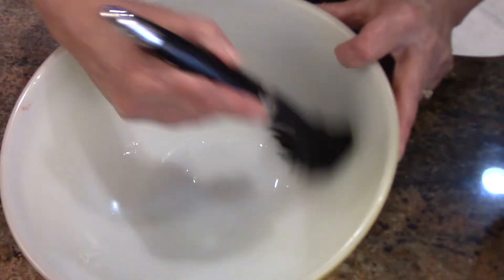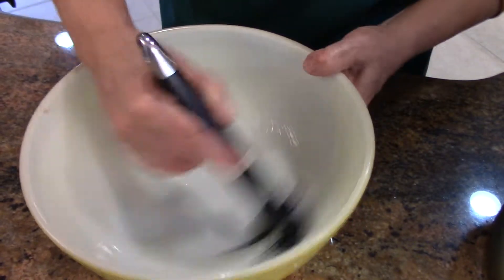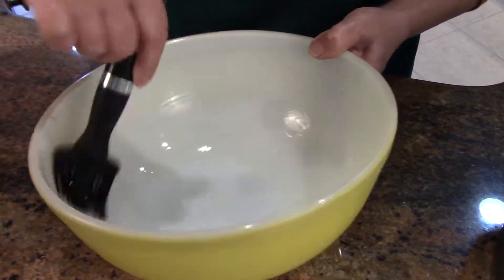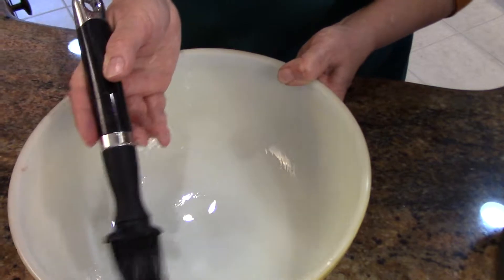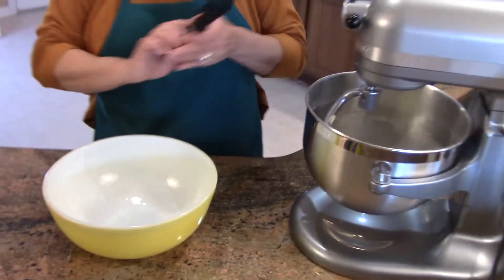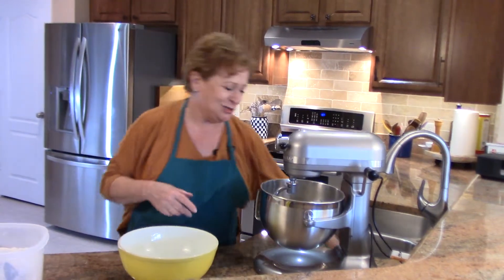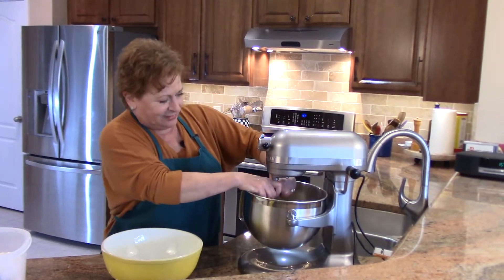Before I take this off, I have a clean bowl with a little bit of vegetable oil in it — you want a tasteless oil for this. I'm just going to paint the bowl with this oil, and the dough will go in here. We cover it with plastic wrap and then it will rest for about an hour until it doubles in volume. What's nice about these silicone brushes is that they go right into the dishwasher.